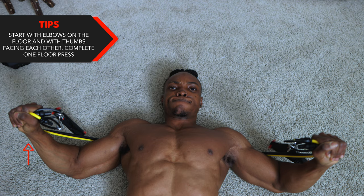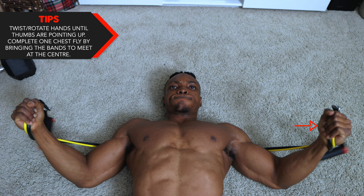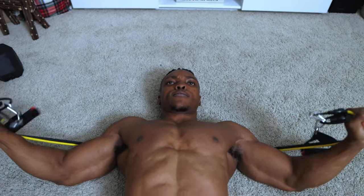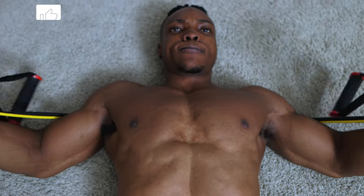To complete the floor press, start with elbows on the floor with your thumbs facing each other, then push the bands up and bring them to meet at the center. For the next tip, twist and rotate your hands until your thumbs are pointing upwards to complete one chest fly. Once you get down there, twist your hands and push them upwards — bring them together.